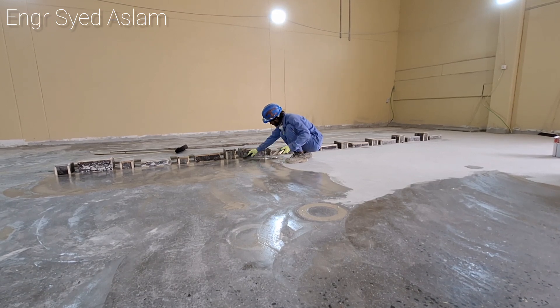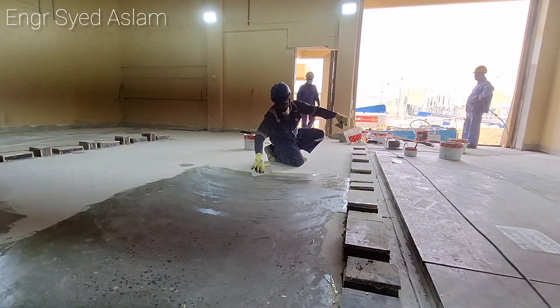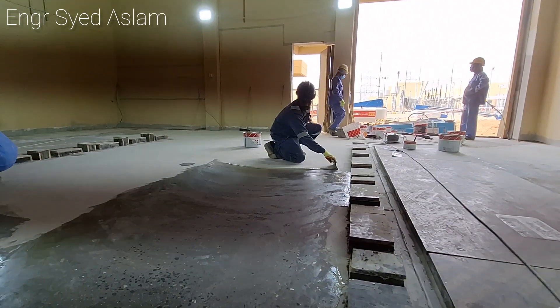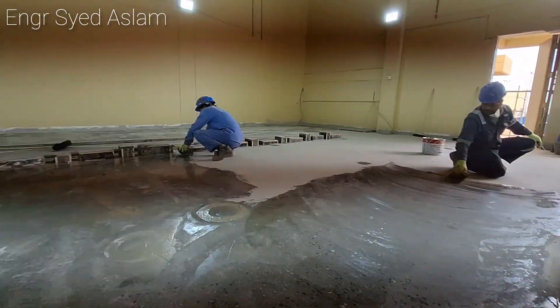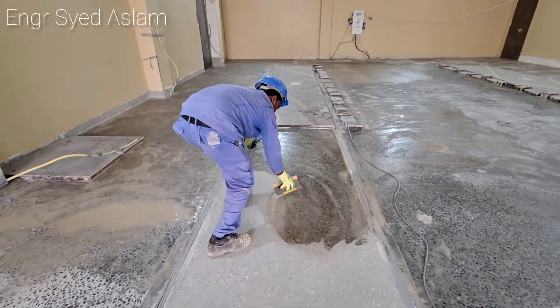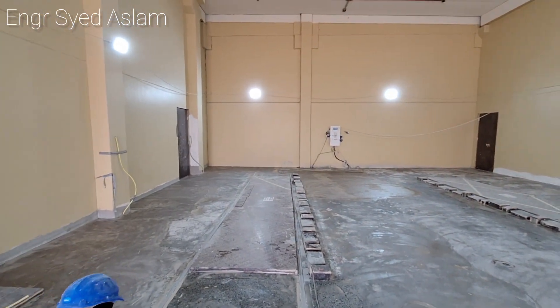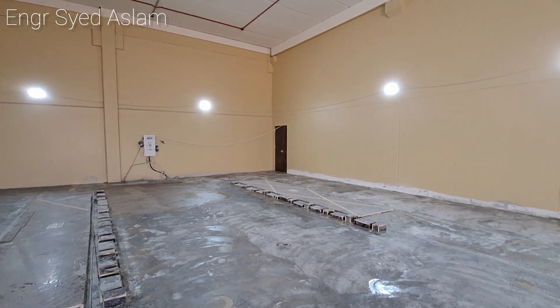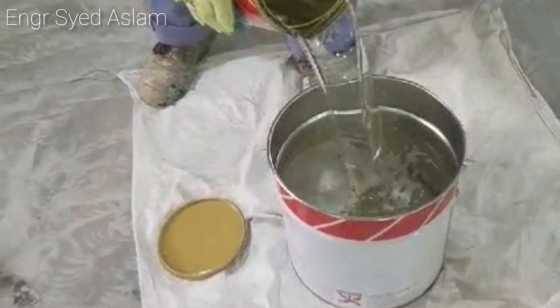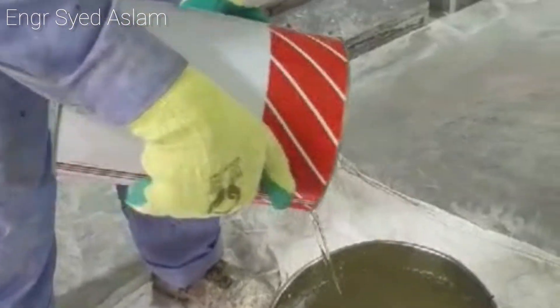Before application, make sure no dust is present on the floor. Apply the TC 2000 completely like this, then leave it for 12 hours to dry before proceeding to the application of Nitro Prime 31.